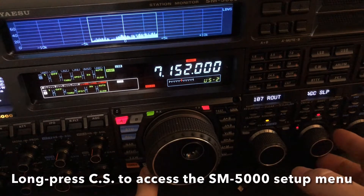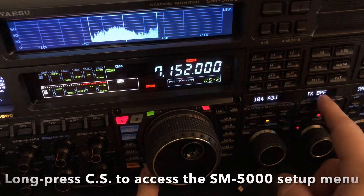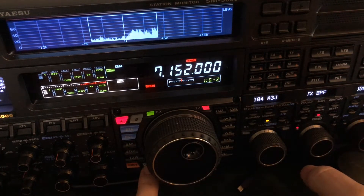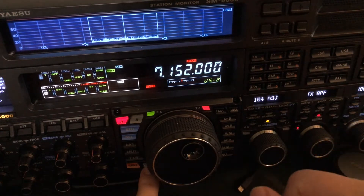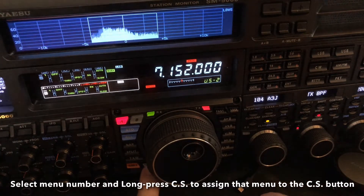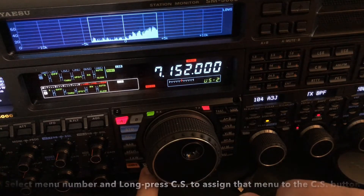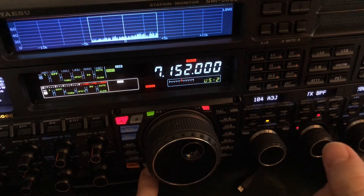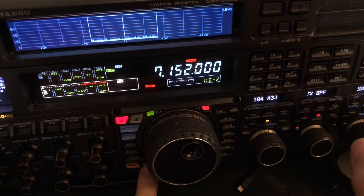Here's a little bonus tip. Sometimes if I'm working DX, I want to change my transmit band pass filter to maybe 300 to 2700 or even 400 to 2600. What I can do is have the CS switch assigned to this. So I long press, and then when I tap it, it takes me immediately to that particular setting so I can quickly change my transmit audio bandwidth for working DX — I want to thin up my audio a little bit.